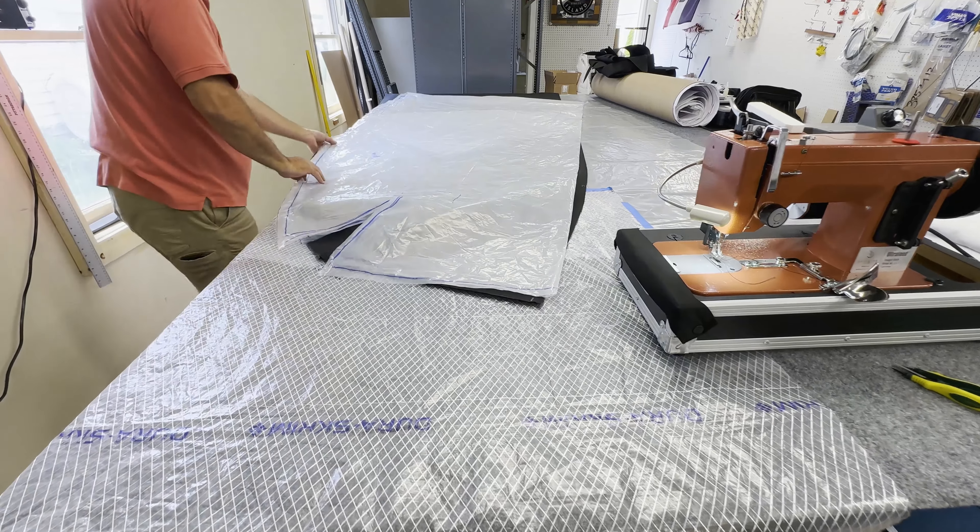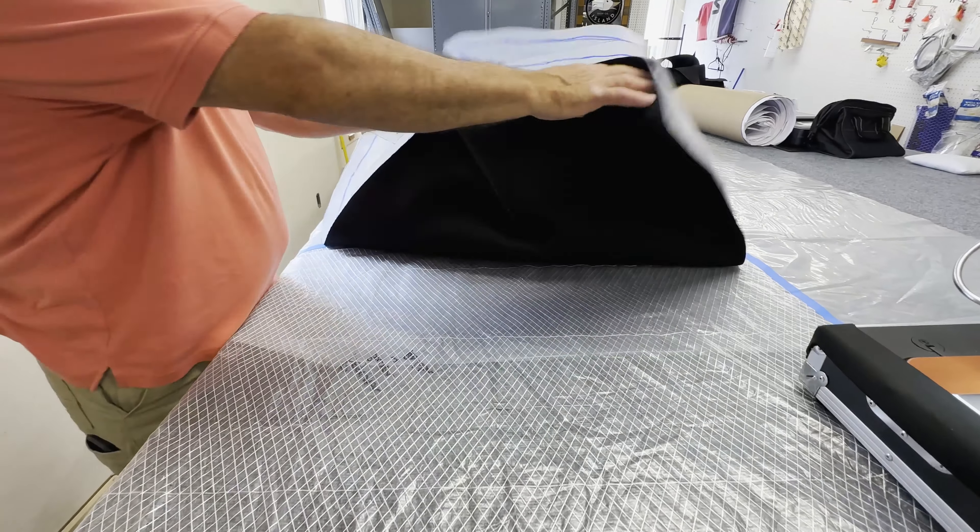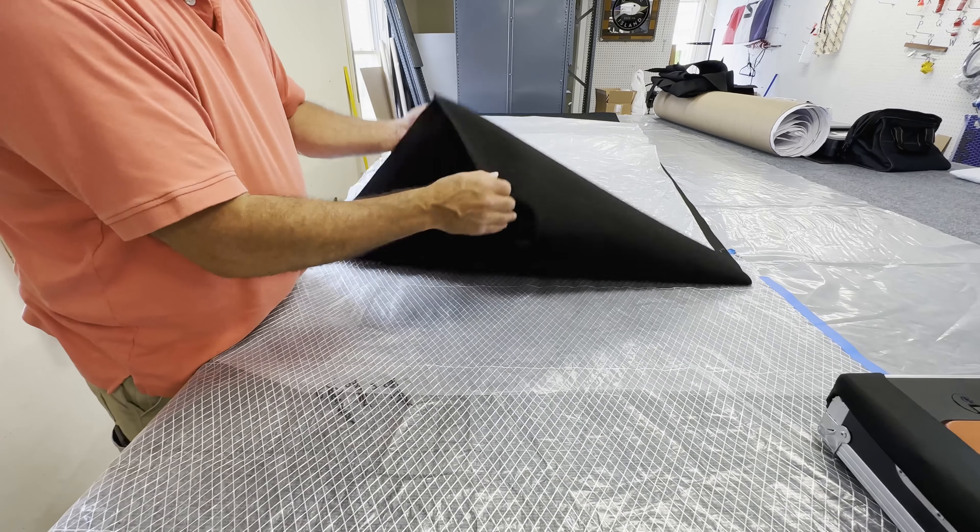We bring in the pattern, lay it out on the material, cut it out, and then bring it over to the sewing machine and start sewing it together.